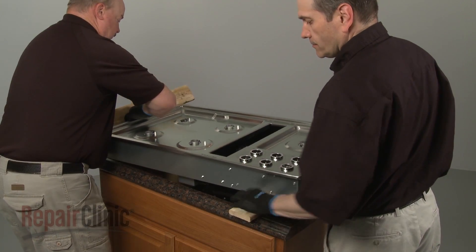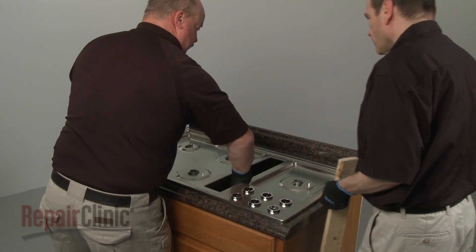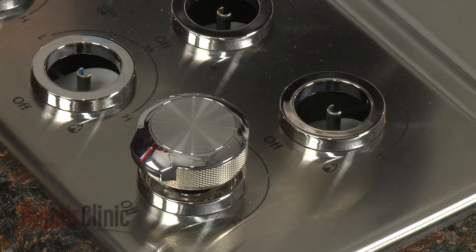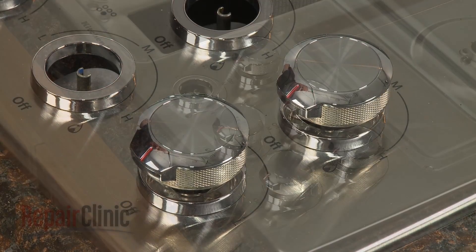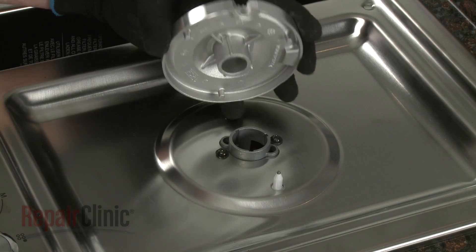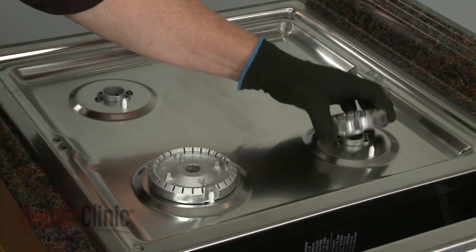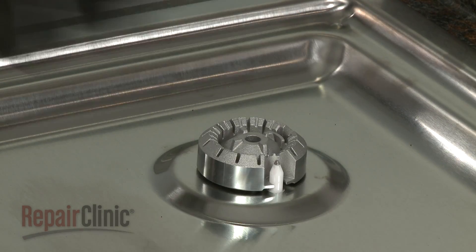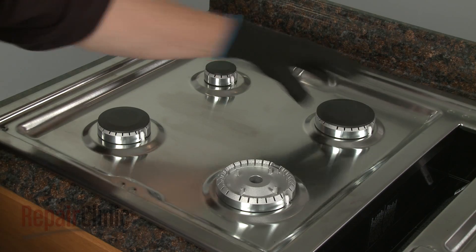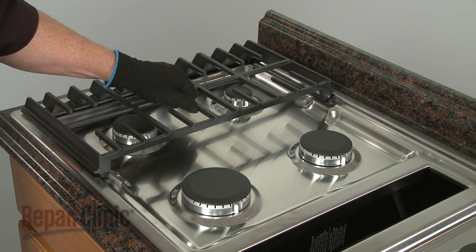Remove the wood supports and center the cooktop in the cutout space of the countertop. Replace the control knobs by aligning them on the valve shafts and pushing them into place. Align each burner base with the appropriate orifice holder so the spark igniter is positioned in the notch on the side of the base. Position the burner caps on the bases. Realign the three burner grates along with the vent grill.